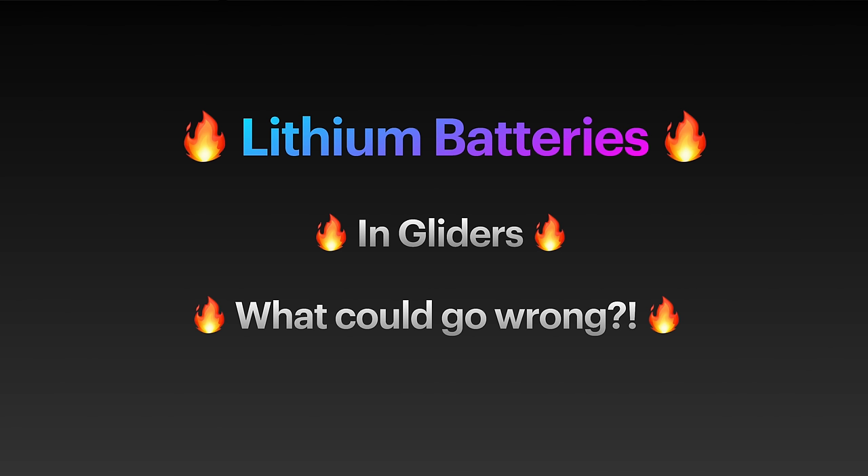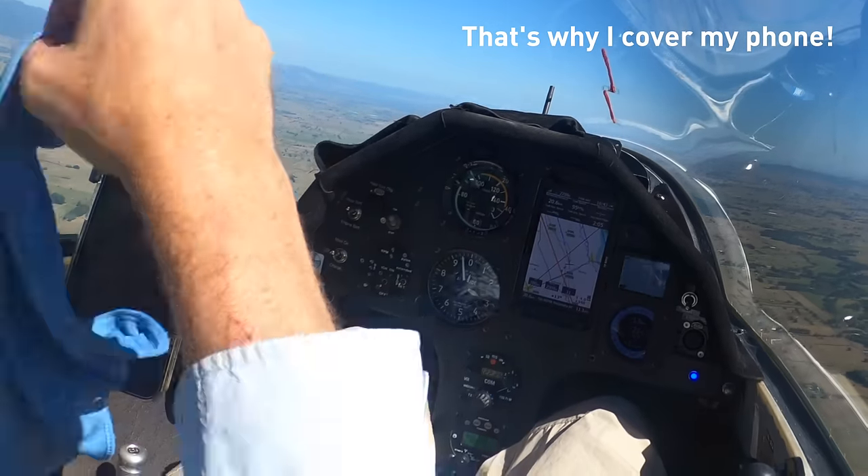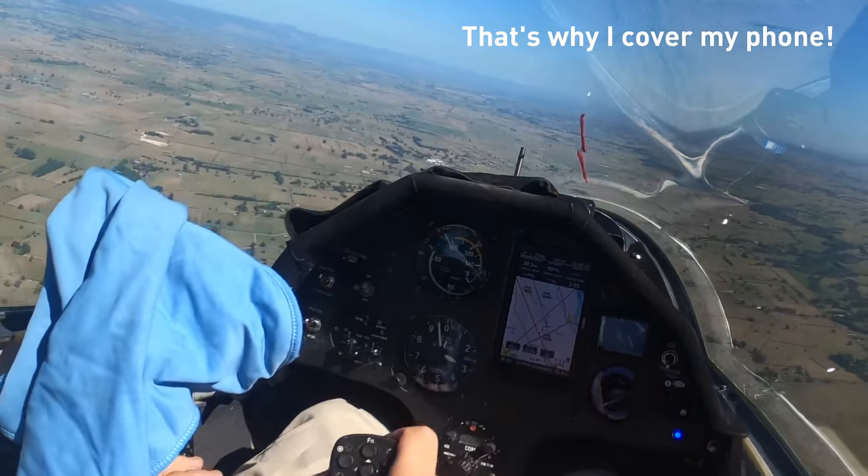So, battery fires — who wants them? No one. How do you mitigate the risk of your lithium batteries catching fire? This is particularly relevant to USB battery packs, cell phones, PDAs, tablets — anything with a lithium battery in it. First of all, don't overheat your device. This is very easy to do, especially if you leave them in the sun on a hot day under the canopy.